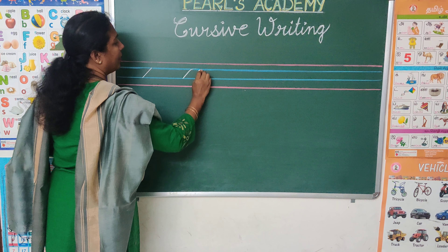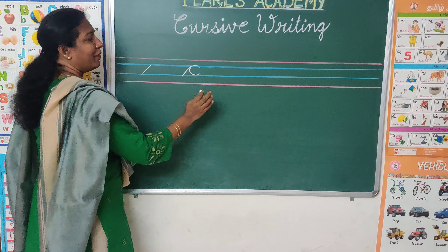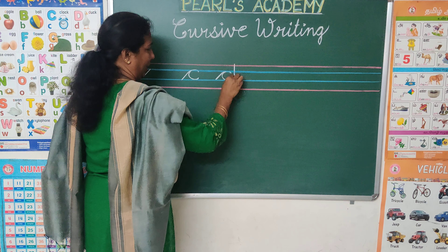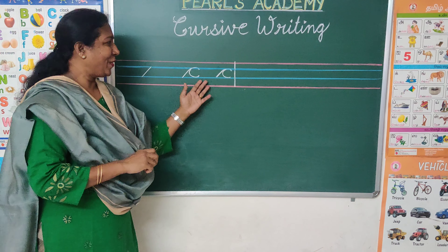Second step is Cursive C. It's very very simple. Cursive C. That's all. So easy.